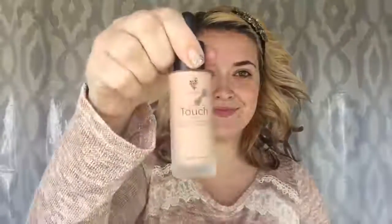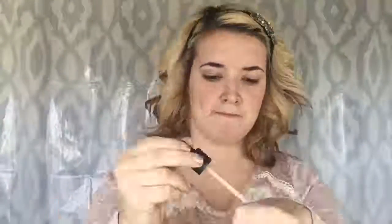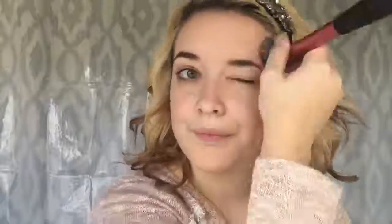Now moving on. We are going to start with our Touch Liquid Foundation, aka Photoshop in a Bottle. This is the shade Organza — it is my winter shade, so it is very light. I will be applying it with a Real Techniques Flat Kabuki Brush. Shake the bottle a couple times, apply four drops to your hand, and apply it to the face in circular motion, buffing it into the skin. This foundation starts out as a liquid serum but dries into a matte powdery finish, giving you that full coverage. Make sure to go down your neck and on your ears so it looks flawless. Look at that coverage — I freaking love it.